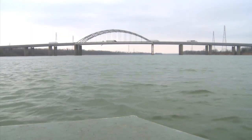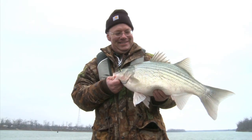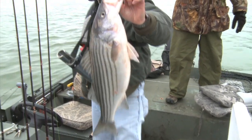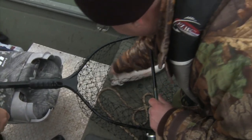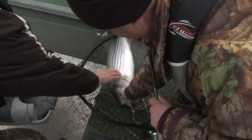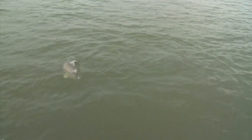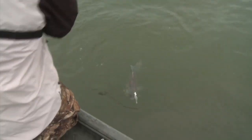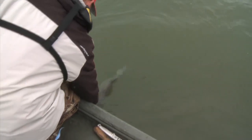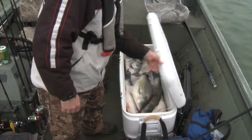A lot of times you'll see us out fishing and we'll catch white bass, hybrids, or stripers. Some of the best eating in the world, if you prepare it right. Don't forget to cut the red meat out because that can be a little strong. But if you cut that red meat out, any way you cook it — white, flaky, good firm flesh fish — to me, some of the best eating out there. Here's a recipe that I think you'll really enjoy.